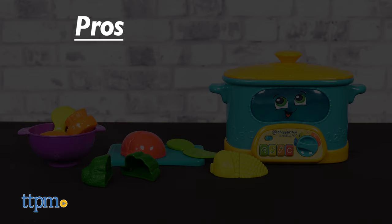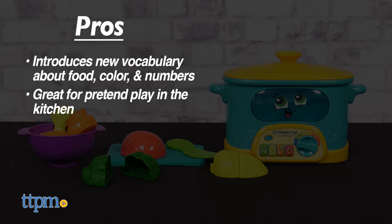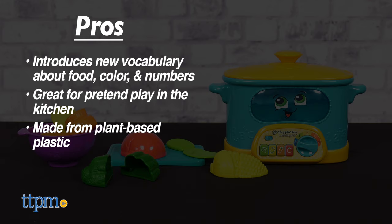My pros? It's an introduction to vocabulary words about foods, colors, and numbers. It's a fun way to pretend play in the kitchen. And the food pieces are 85% plant-based plastic.